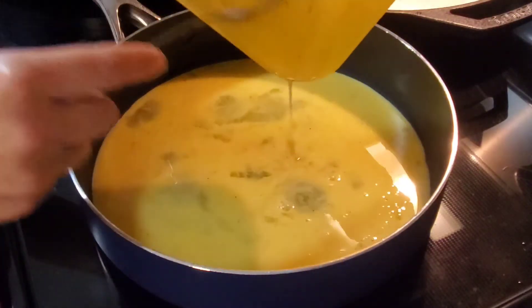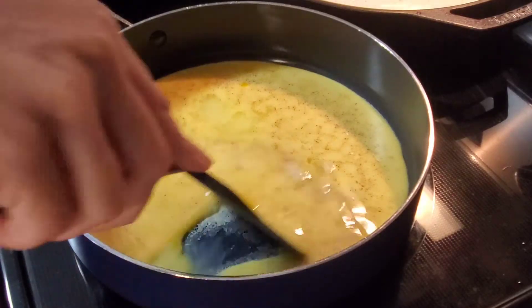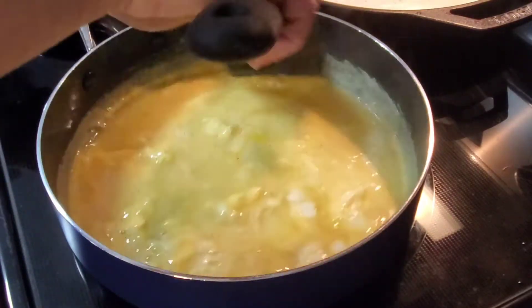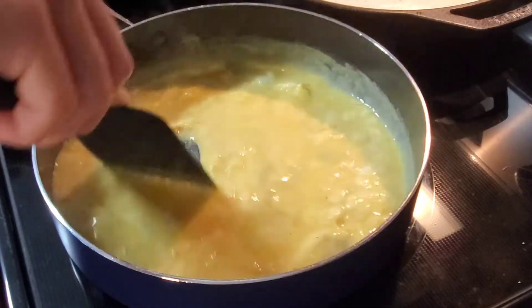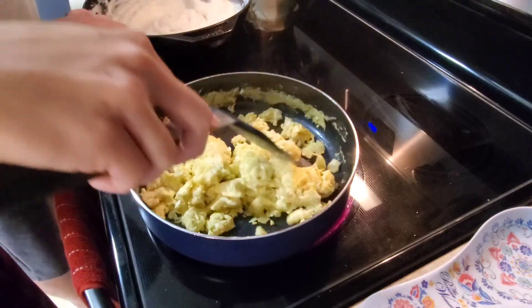My husband has already prepared the scrambled eggs so I'm just going to cook them now. All we do is add a little bit of milk and some salt and pepper, scramble them up and cook them. The only thing missing that I wish we would have had was some sausage — I do love sausage, but it's really hard to cook everything at one time.